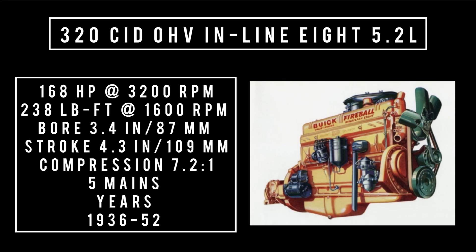Now, the big block: 320 cubic inch displacement, 5.2 liters. This engine was on offer from 1936 to 1952, replaced by the 322 nailhead in 1953 in the bigger cars. It could make up to 168 horsepower at 3,200 RPM, 238 pound-feet of torque at 1,600 RPM, with a bore of 3.4 inches and a stroke of 4.3 inches. Five main bearings, built of cast iron.